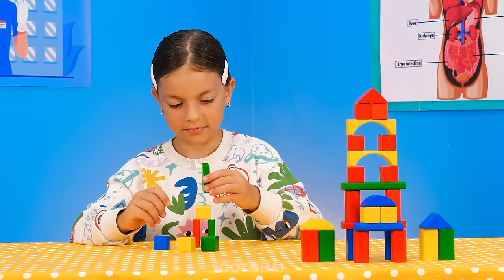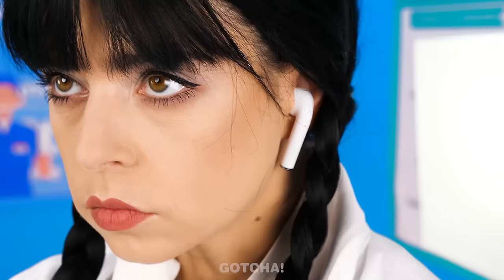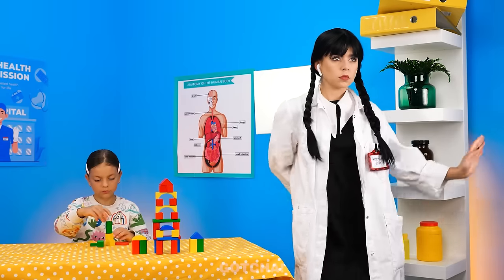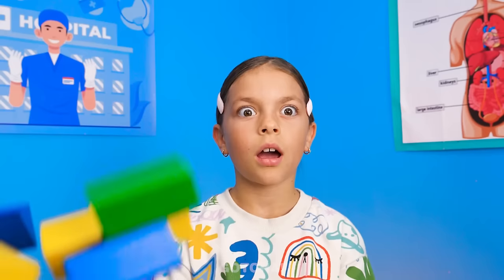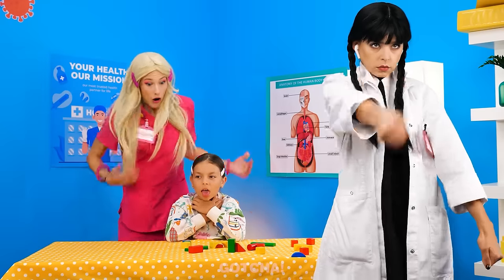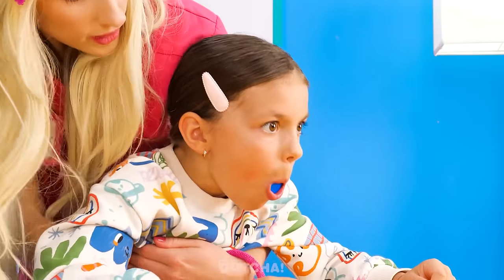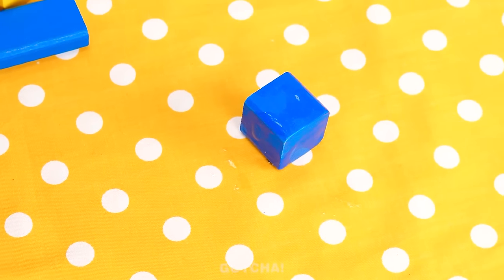I want to build a tower with these blocks! Wow! Wednesday's got earphones on — that's why she's really feeling those dance moves! Uh-oh! She hit the girl's blocks and one headed straight down the girl's throat! Wednesday's too busy dancing to hear the girl! Oh no! Help! Me! I'll perform the Heimlich maneuver! Come on! Push it out! It worked!